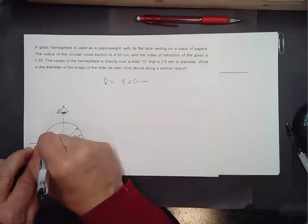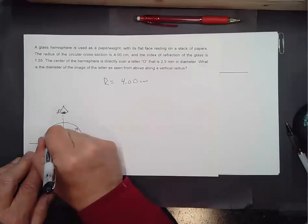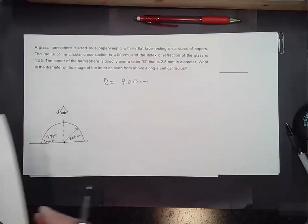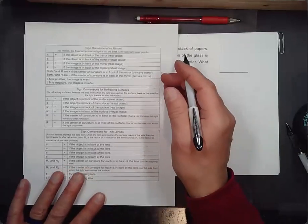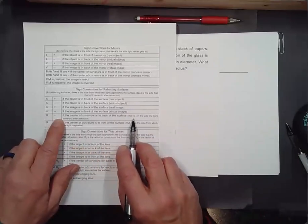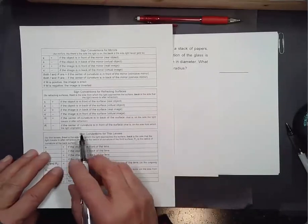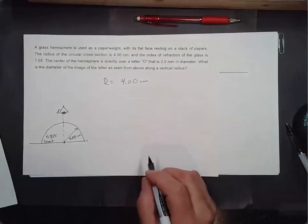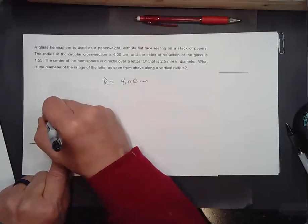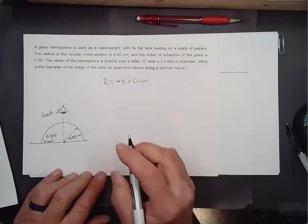This is going to be the front — the glass side, index 1.55. The back is air. For the radius of curvature: R is positive if the center of curvature is in back of the surface (on the side light travels to after refraction). But the center of curvature here is in front of the surface, so we actually have a negative radius of curvature for this case.